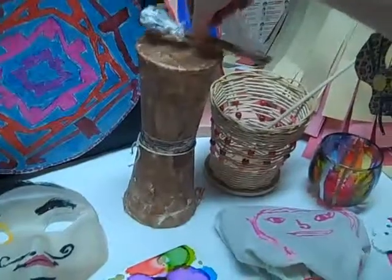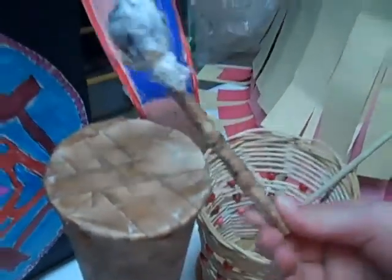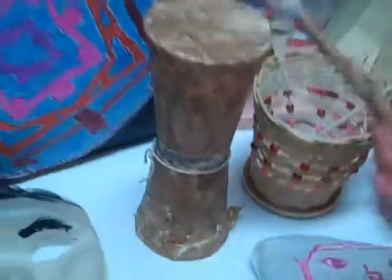Cool, that's recycled, right? Out of paper. And what's the drumstick? The drumstick is an old pencil and some tissue paper. Cool. See, you can see the purple.